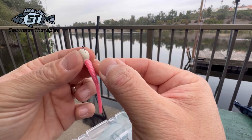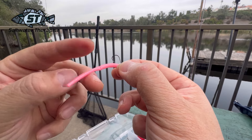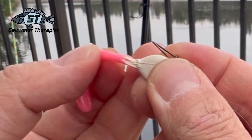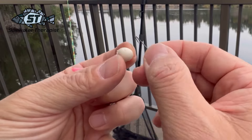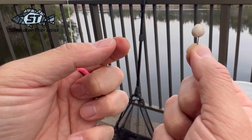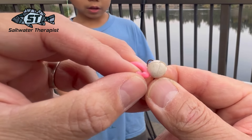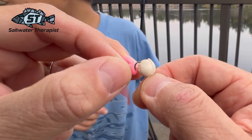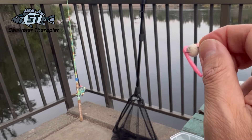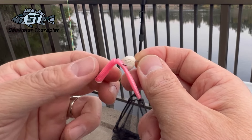The third method comes into play if the tail falls off. You can single-hook just the body almost like a PowerBall, or what I like to do is add a wacky rig style hook through the middle. If there's any current, it shakes and jiggles, giving you a little more action. I haven't had a ton of luck with anything other than mice tails, but everyone has a different method.